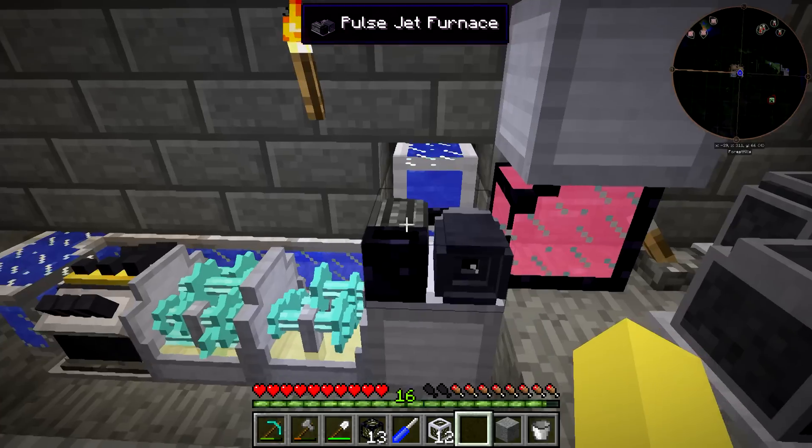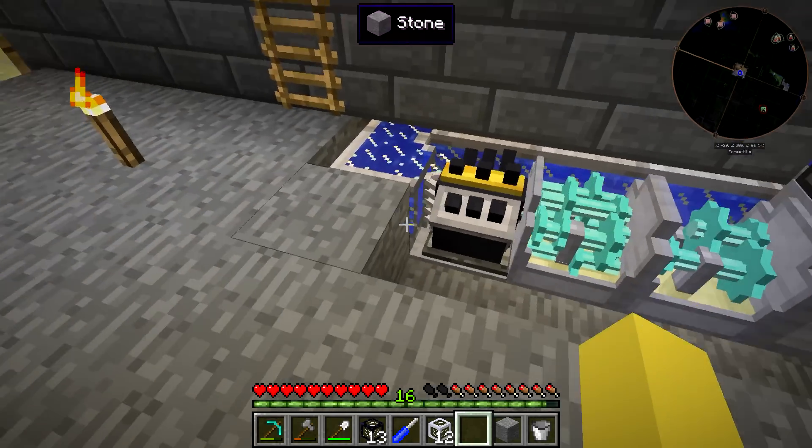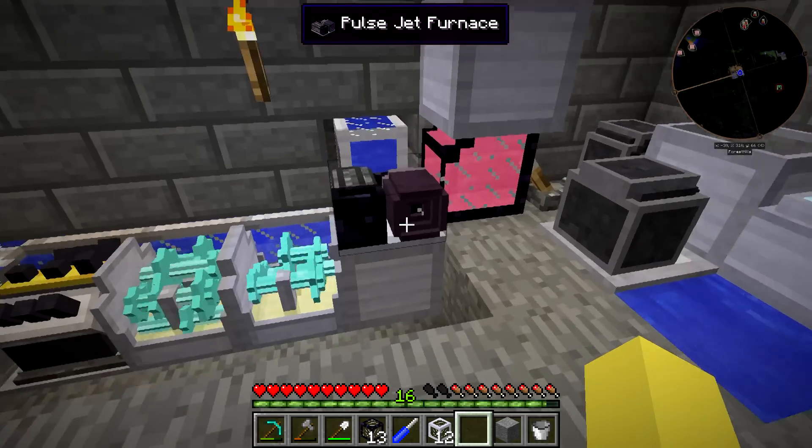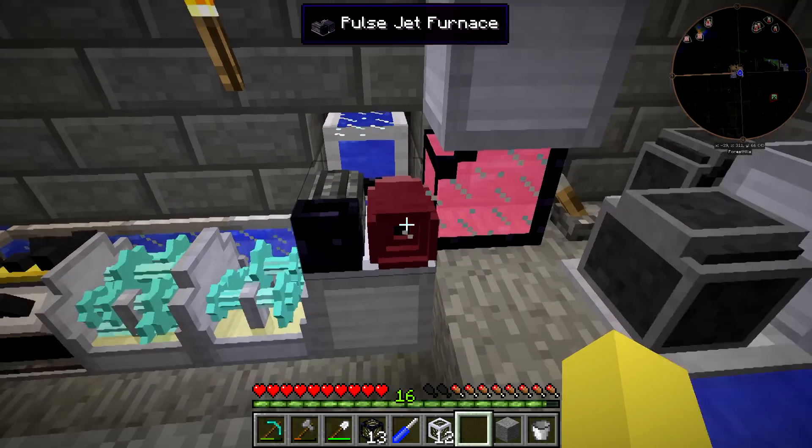We can throw the obsidian in there. I don't think it should overheat at all — it should be good to go. We can throw the ethanol crystals in here and allow it to start running. The whole system is running — you can see this starts to get a little bit red hot, and it'll start getting a little bit more red as it goes.